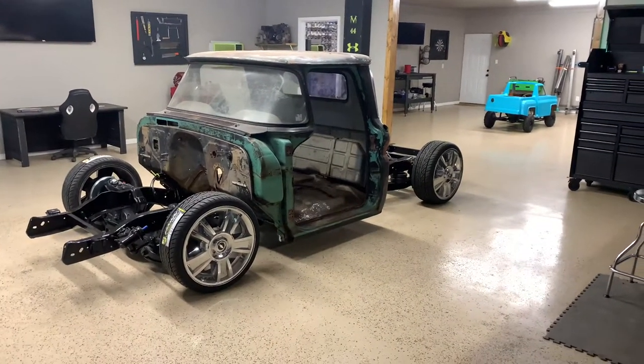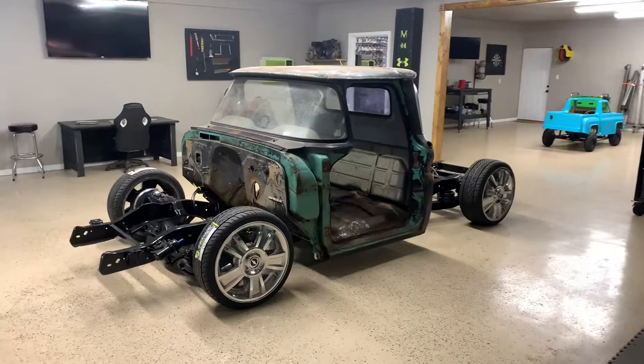What's up guys? I'm gonna do a quick little update here on the 63 C10.